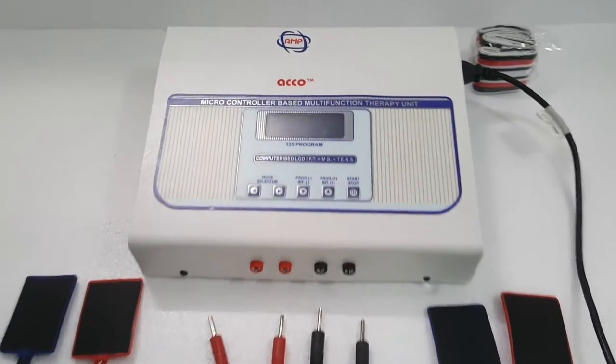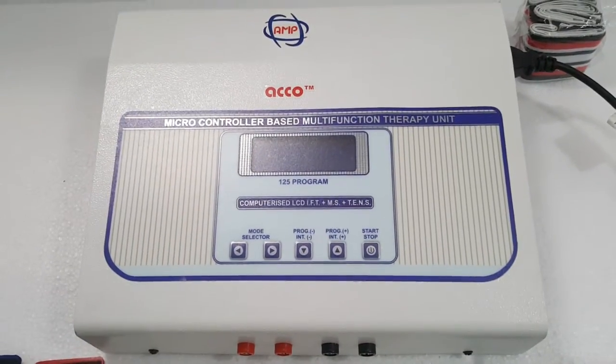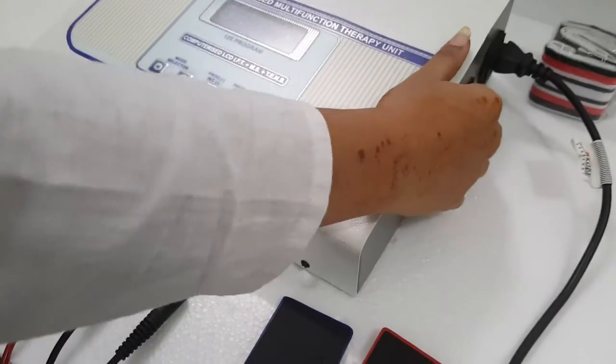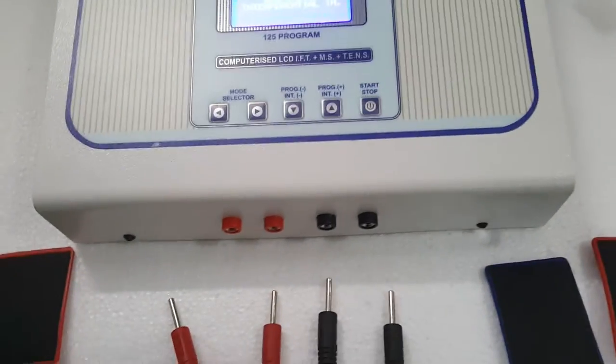Now we will show you the demo of ECHO Computerized IFT with MS-SYNC TEMS LCD 125g Switch on the machine. Attach wire and pass.